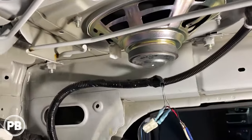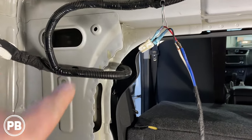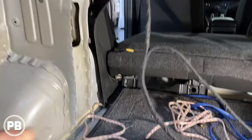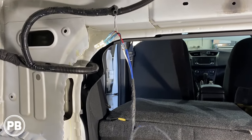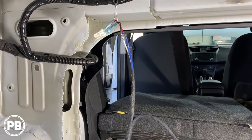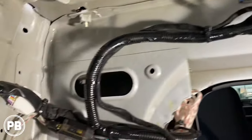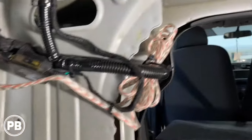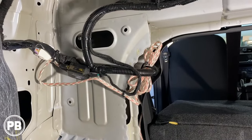We'll run that wire down, mount our line out converter there, and the RCAs from the amplifier will run forward to the amp under the driver's seat. We'll tape up our connection and zip tie our wire. The last thing we need to do is tap into the fuse box for an accessory output wire. Everything's reinstalled and zip tied, line out converter is placed, extra wire is bundled behind the carpet, all running forward to the amplifier. Back here in the trunk we're done, and we can reinstall the trunk liner.